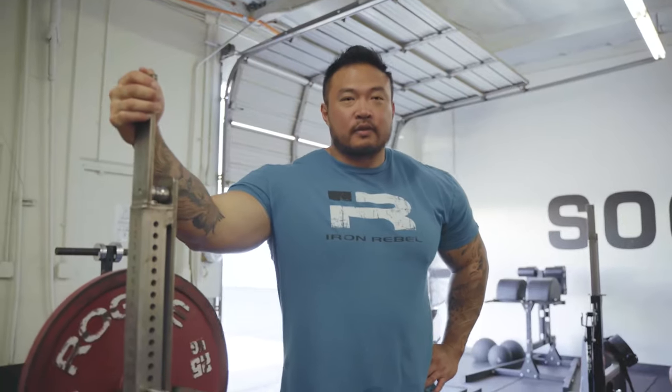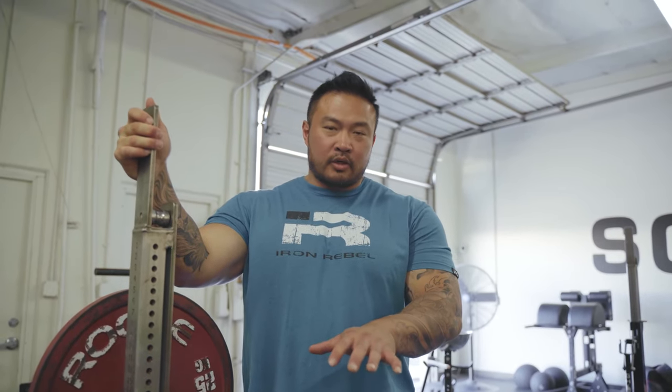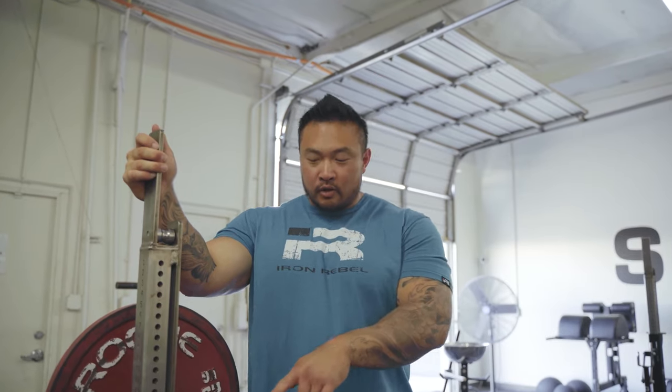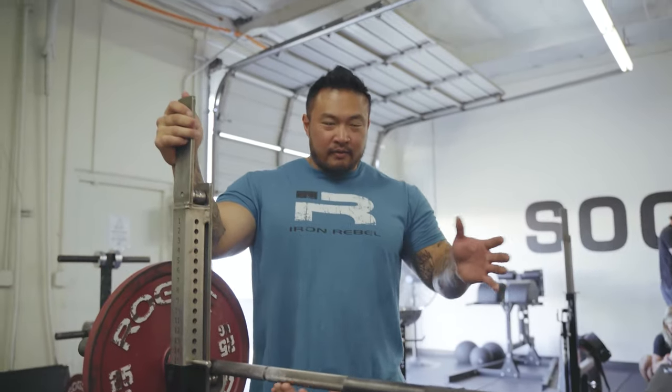Our first step is the grip, which will vary like most things based on your body type, your preference, and whether you have shoulder problems or chest issues — so everyone's going to be a little bit different. Either way, when you first set up, ideally you want your hands to be even. If you're set up on the pinky or ring finger on one side, you want the same on the other side. It's obvious, but you want to be even on both sides of the bar.